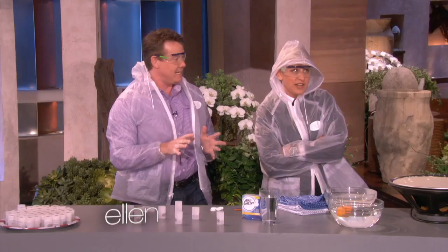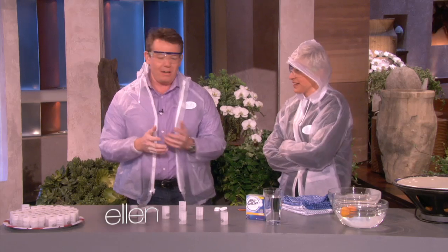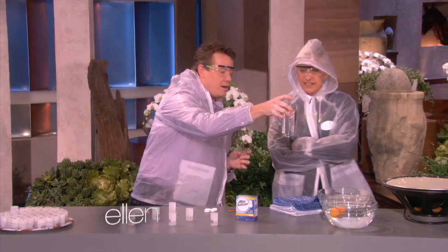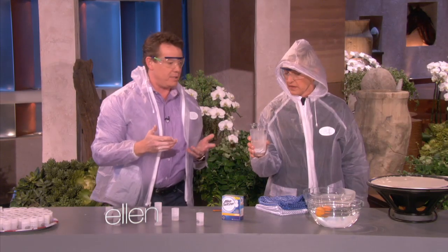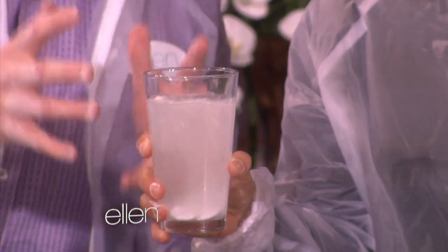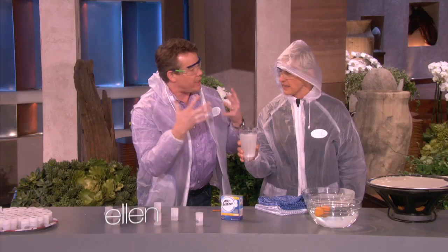Everyone's covered. It's actually a great way to teach chemistry because it's creating carbon dioxide. So if you could trap that carbon dioxide — here's what I want you to do. This is an antique called a film canister. Long time ago, they used to have film in a camera.